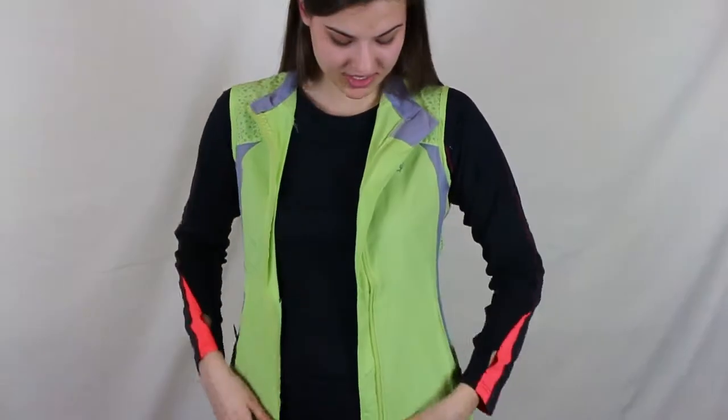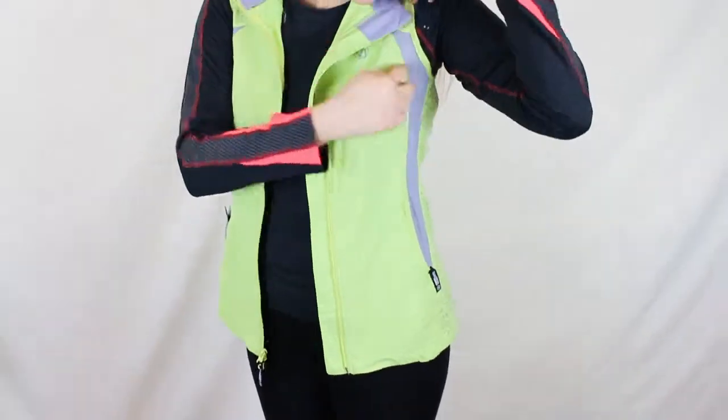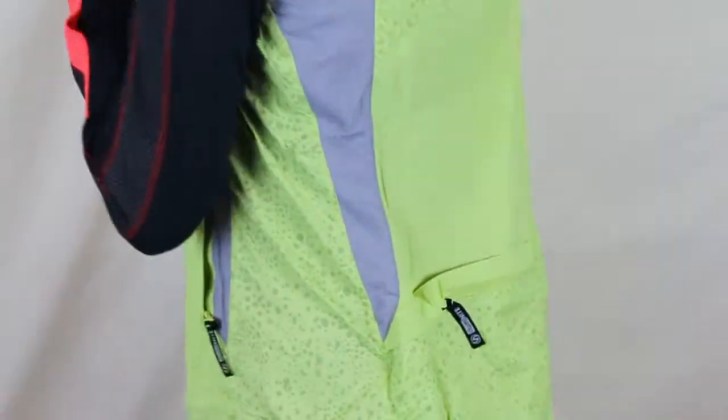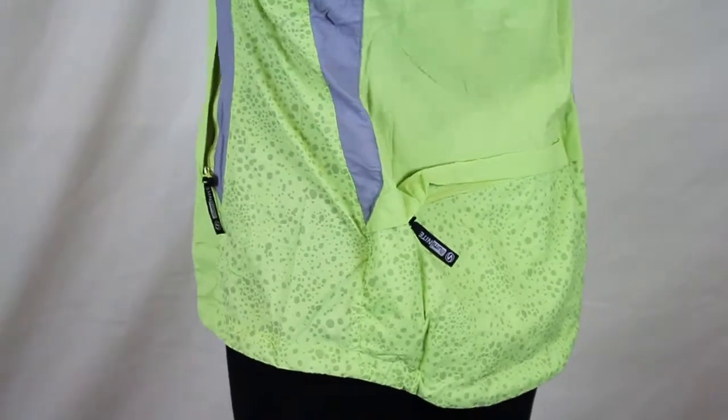Aluminite reflective packable vest — here's a night gear running vest. The zipper up here, there is a reflective material right here. A nice pebble design all throughout with a nice zipper pocket in the back with a breathable yoke.